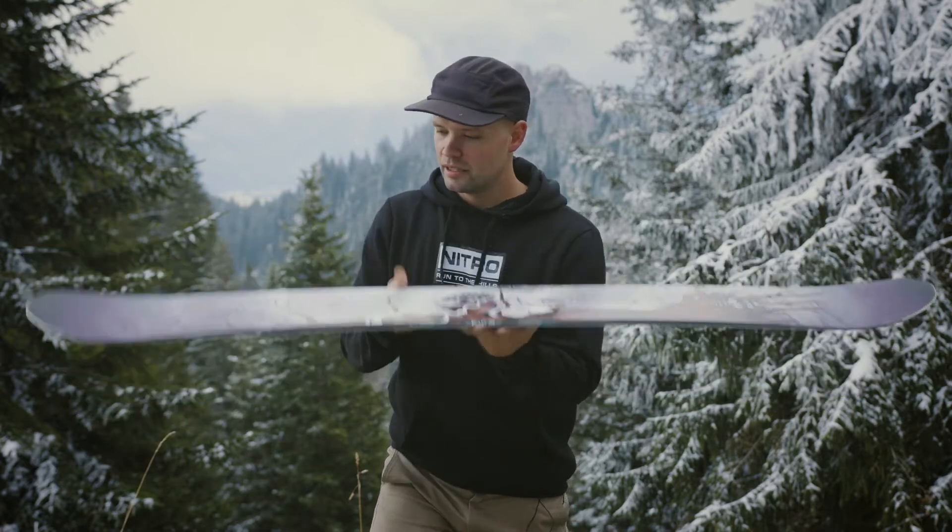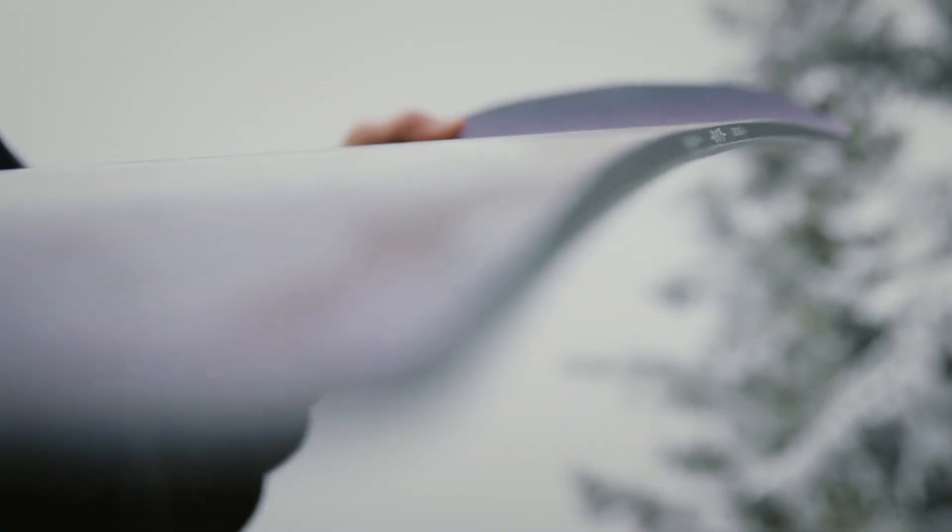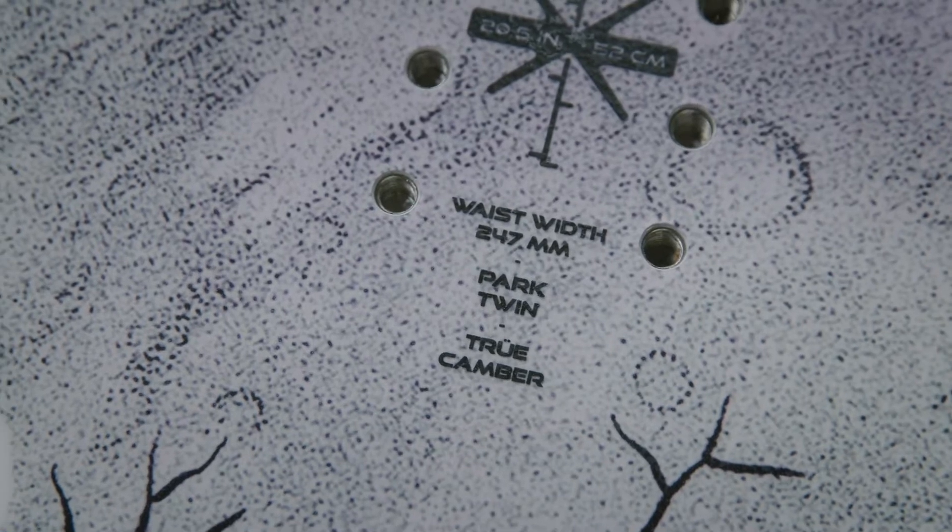allowing you to ride forward and backwards with the same exact capabilities. It has true camber — standard camber from contact point to contact point — giving you all the snap, response, and support you need to take your riding to the next level, always getting to those landings and always stomping those tricks.